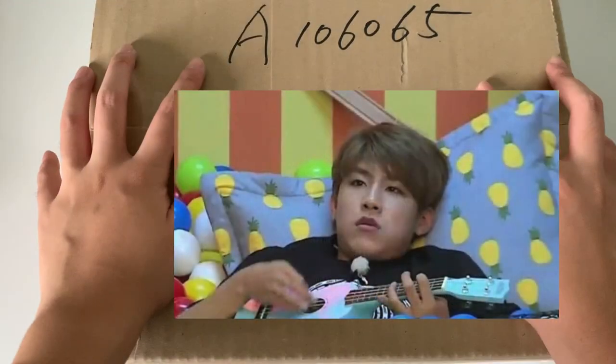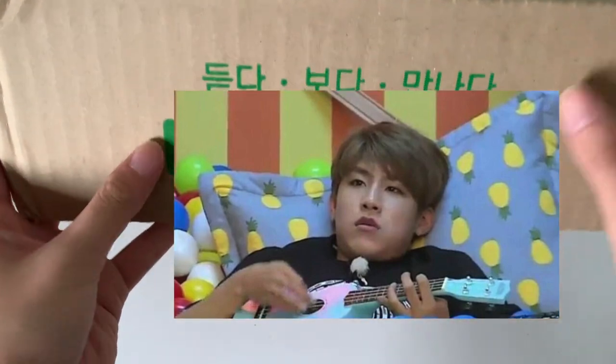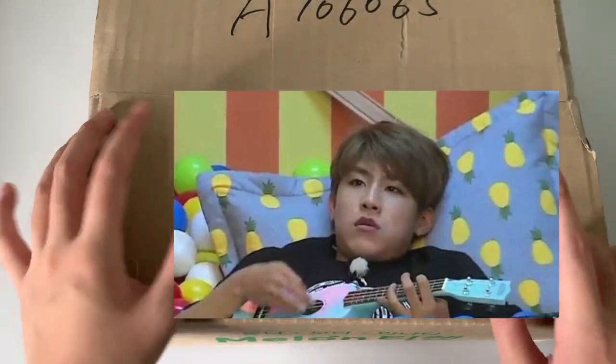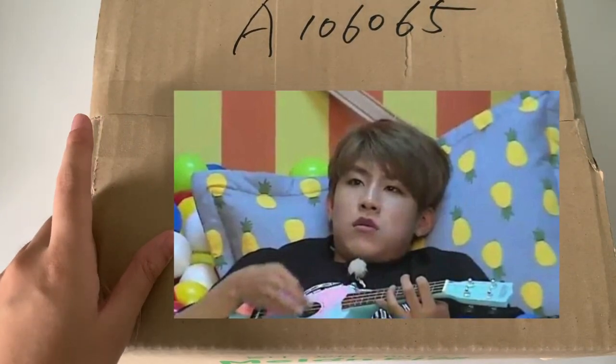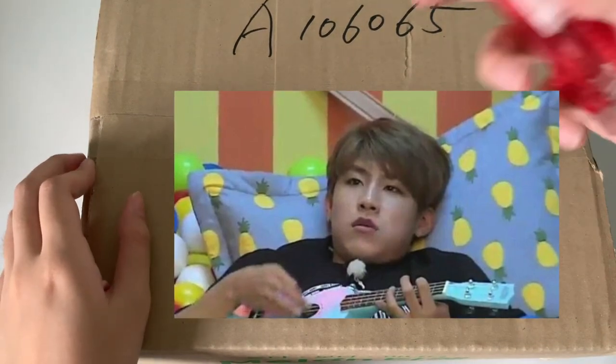Hi guys! So today I'll be doing an unboxing of AB6IX's first fan club membership kit, and this is from Melon Ticket, which I got sometime in May, I think. I'm not really sure what my membership number is, so we're going to open it to see and find out. I'm very excited for this, so let's start!